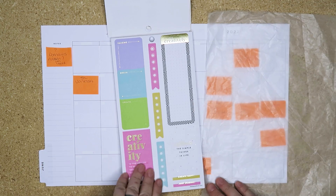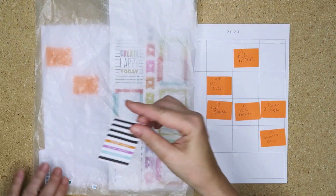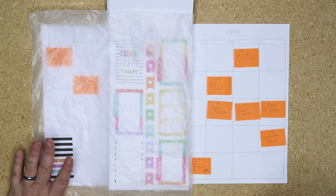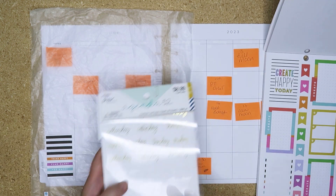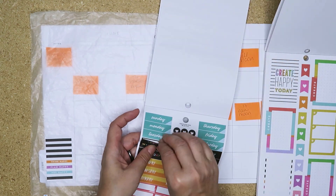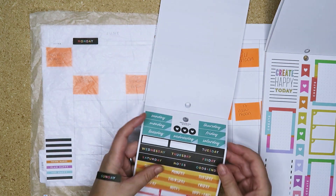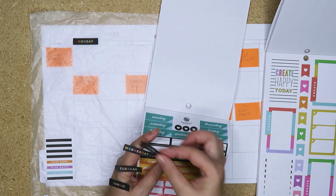I do not need an excuse to do rainbow colors. I want to use the black here to offset things, because I need to redate this. That's not Sunday - not Sunday, Di - that's what we're redating it for. I think I'm going to use these; these are from the Dates and Numbers book from Hobby Lobby.